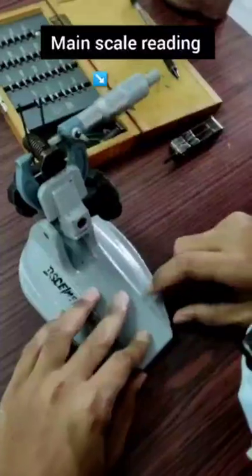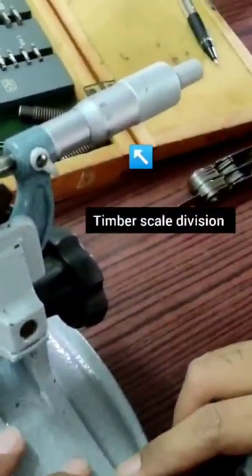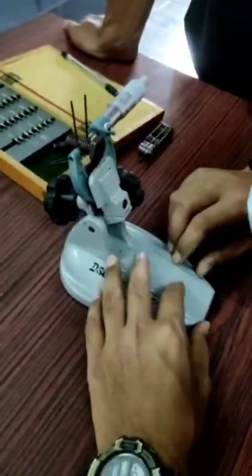This is the main scale reading, this is the thimble scale division, and this is the coinciding vernier scale division. We need to take the value of the coinciding vernier scale division.